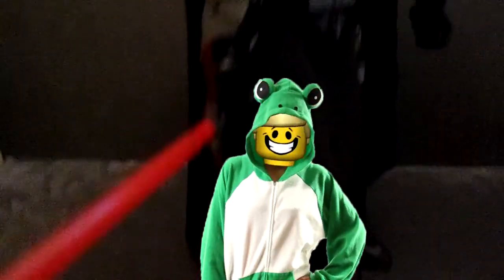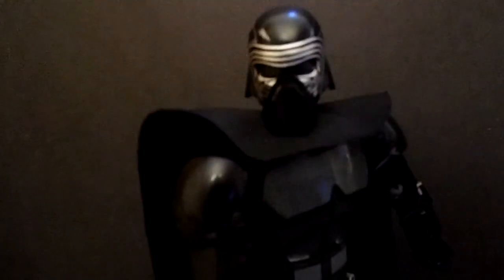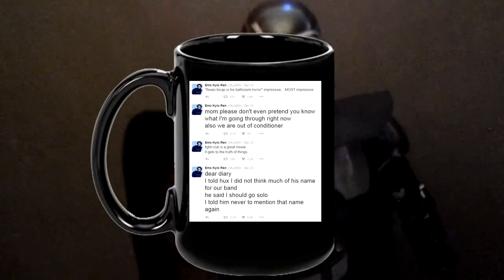Well, the set is on clearance, so go get it for pieces. This set gets a cup of emo Kylo Ren treats.